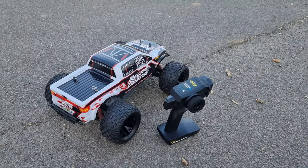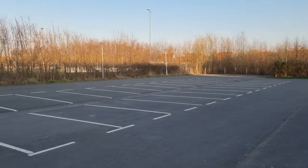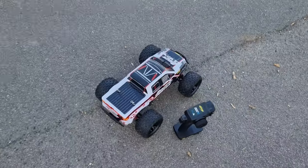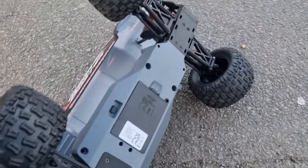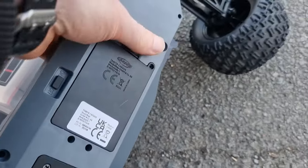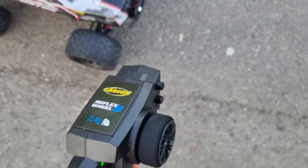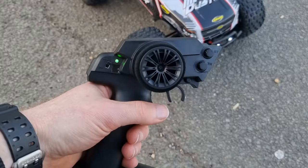Here we are — the battery is already inside and we're going to start on this parking lot so we have enough space. Flip this thing around and there's the on/off switch — so the switch is on. The light starts flickering... and now the light stops flickering, which means it has connection.